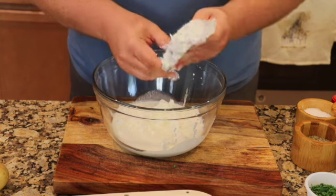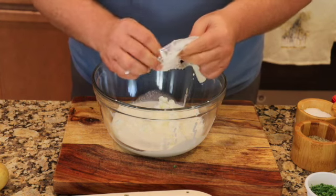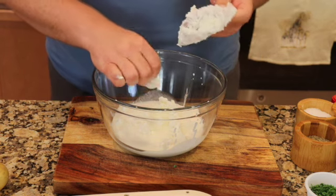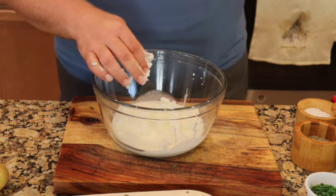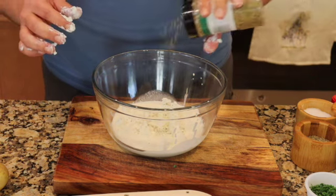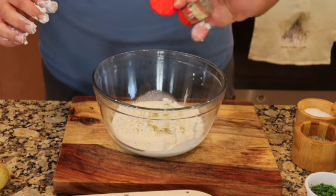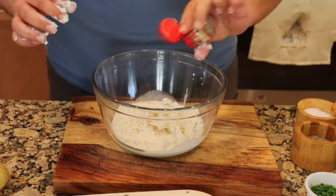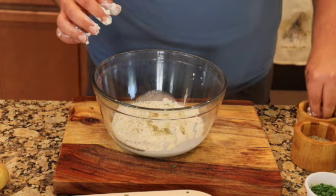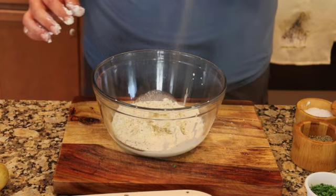They also sell goat cheese with actual herbs — again, I didn't see that one in my local store. So to that we are going to add a little touch of oregano and a small touch of thyme, just want to get it all in there, salt and some pepper.